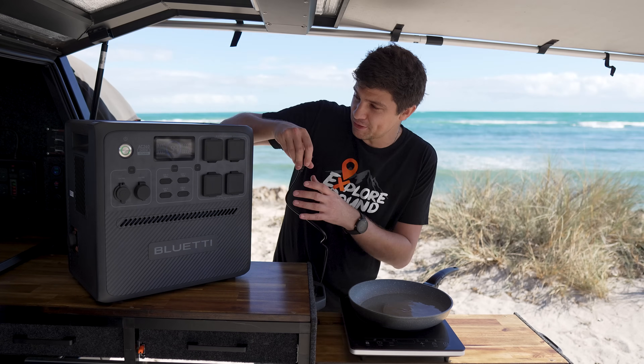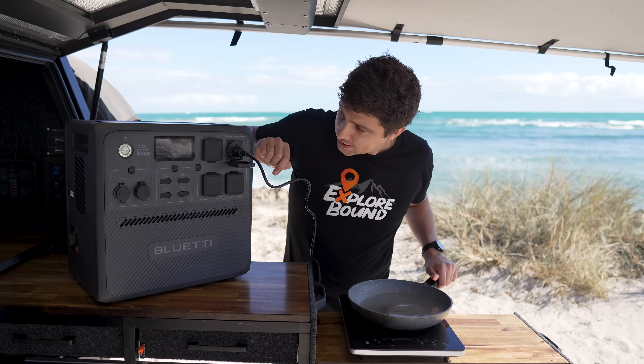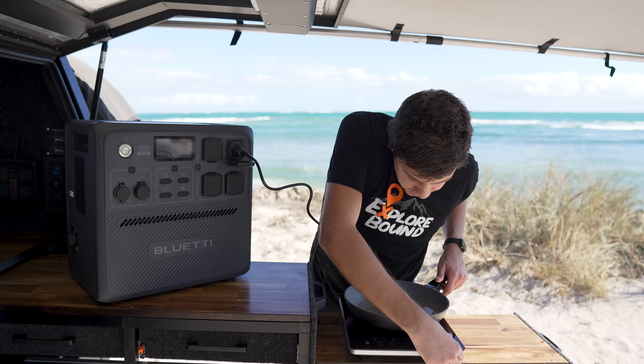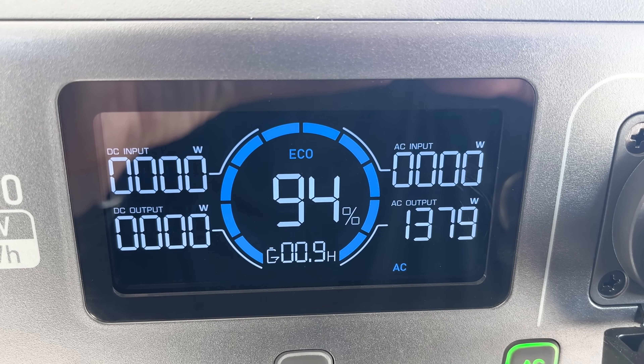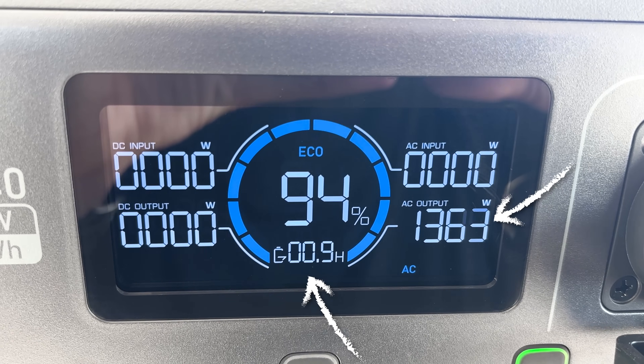Next up is the induction cooker warming up some water. Plug it into one of the 240-volt outlets, turn the inverter on, fire the induction cooker up, and set it to a medium setting. We're using just over 1,300 watts, and at that rate this unit will be flat in 0.9 hours.